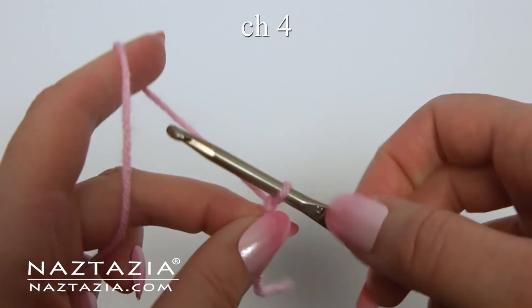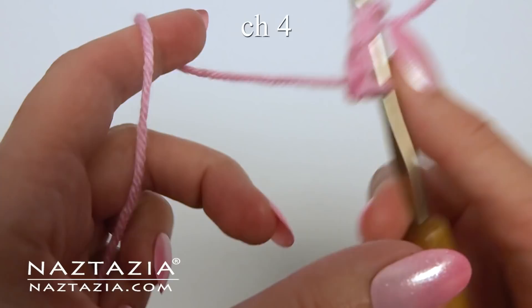To begin, make a slipknot and chain four. Slip stitch to the first chain to form a ring.